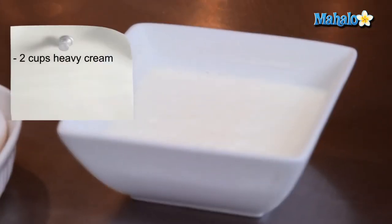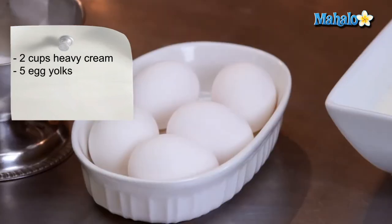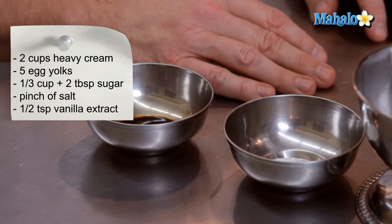Let's get started. For our ingredients we're going to need one pint or two cups of heavy cream, five egg yolks, a third of a cup plus two tablespoons of granulated sugar, a little pinch of salt, and about half a teaspoon of vanilla extract.